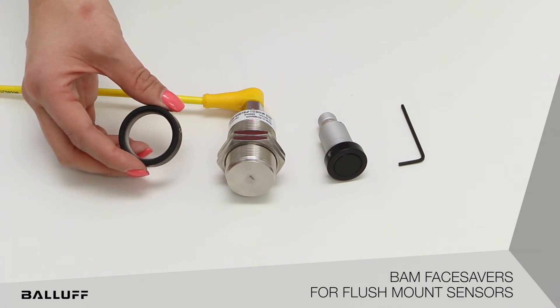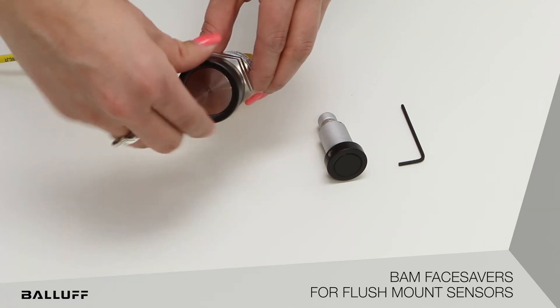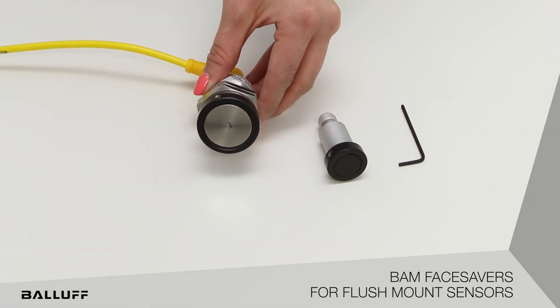To show how the face saver works, we will use an M30 stainless steel flush mountable sensor. When the face of the sensor or the edges of the face is damaged, the sensor can cause misreads or does not work at all.